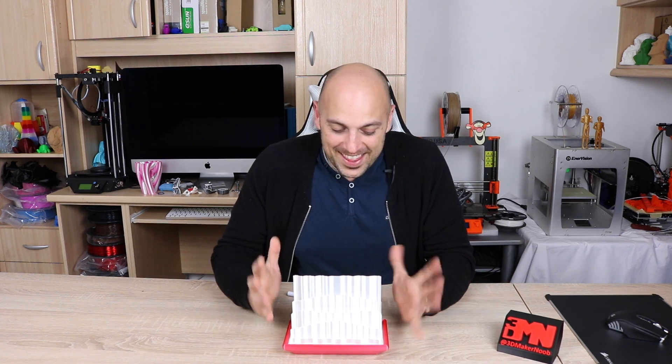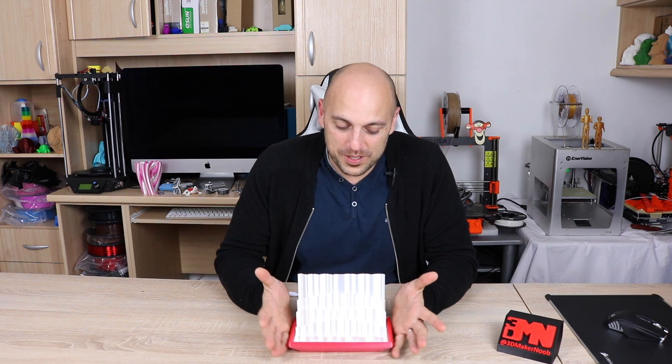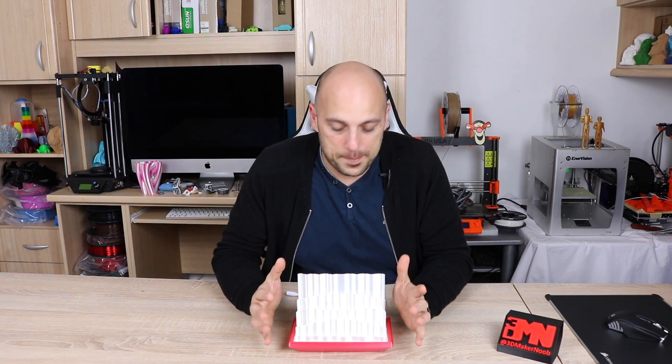There you have it folks — the first official time-lapse I have launched on this channel with my Sigma, and I love it, I absolutely love that printer. This printed at 0.2 millimeter layer heights. That was the first time printing with Elixir on the Sigma, so I still have to dial in the settings — it's not as perfect as I would like it to be, but it's good enough to showcase the effects of this lamp.